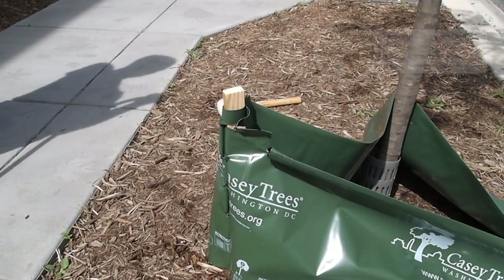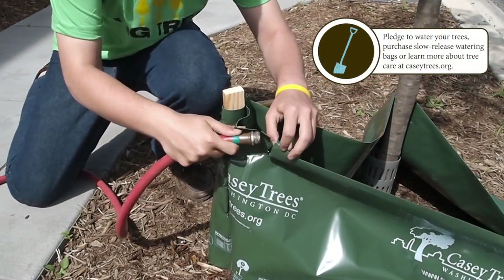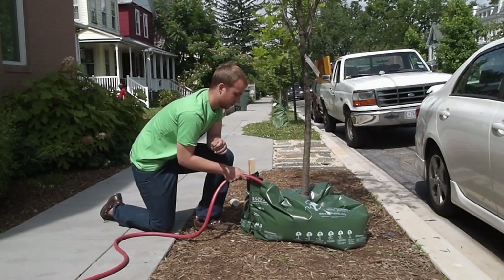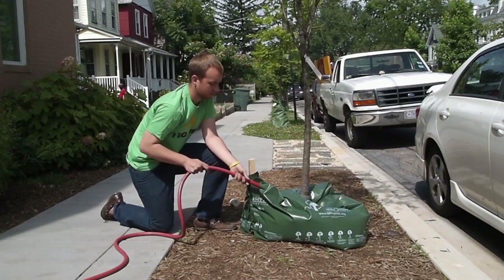Using a garden hose or a bucket and funnel, fill the bag with water. Since each bag holds 25 gallons of water, you can be confident that your tree will receive the recommended amount of water per week.